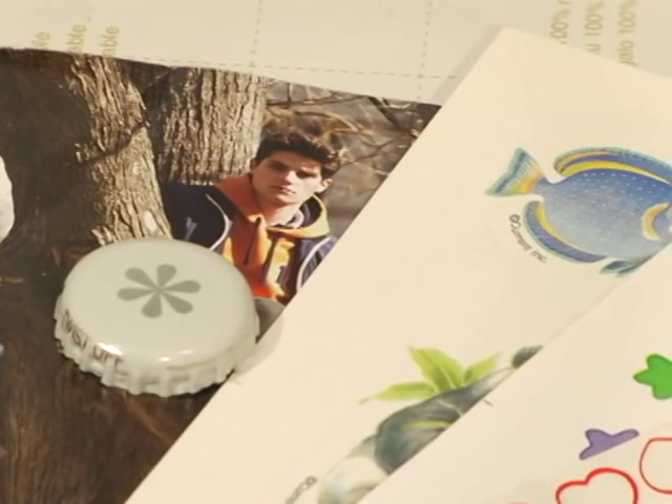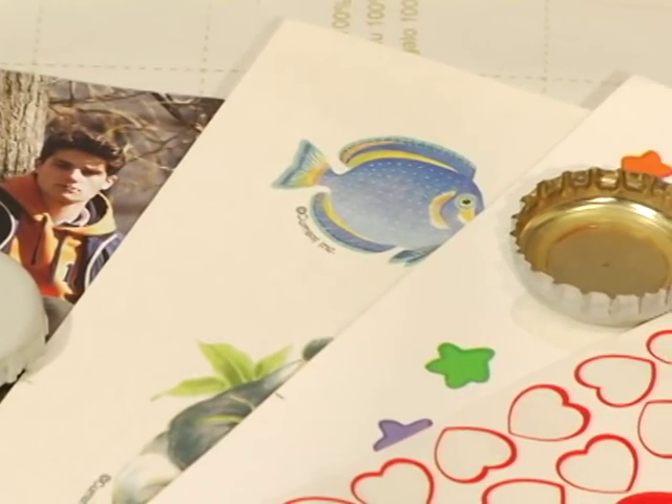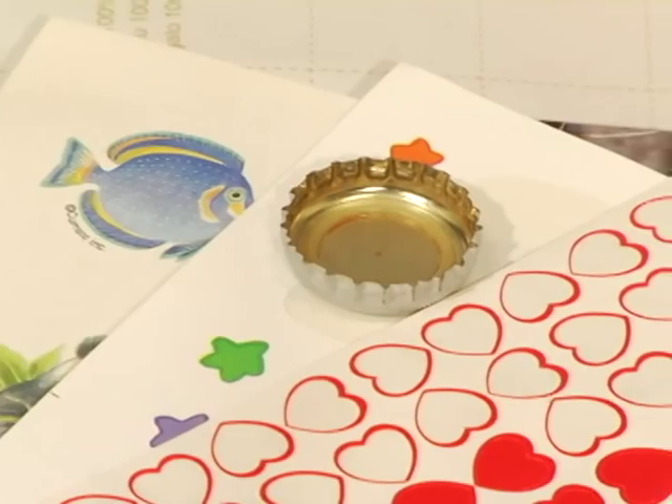Next, gather old magazines, stickers, even photos — whatever images you want in your charm. This bracelet will have three charms, one for each of my niece's initials, and I'm just using some old scrapbooking paper scraps for both the background and for the letters.